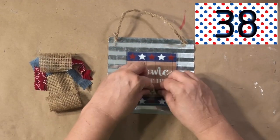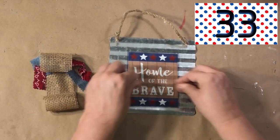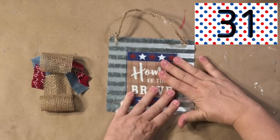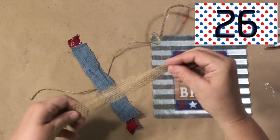I am just going to very heavily push it down because it's a window cling, so it sticks really great. You can pull it off and reuse the sign for a later project.